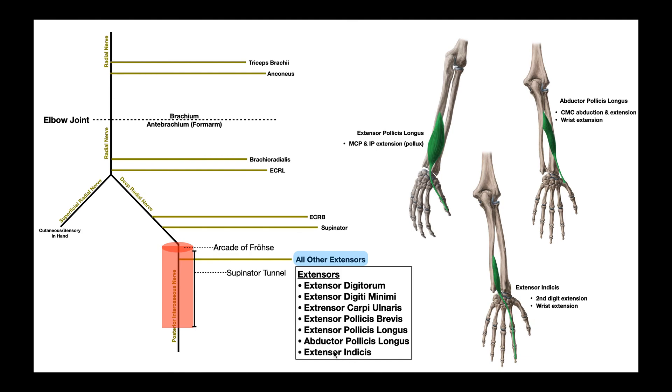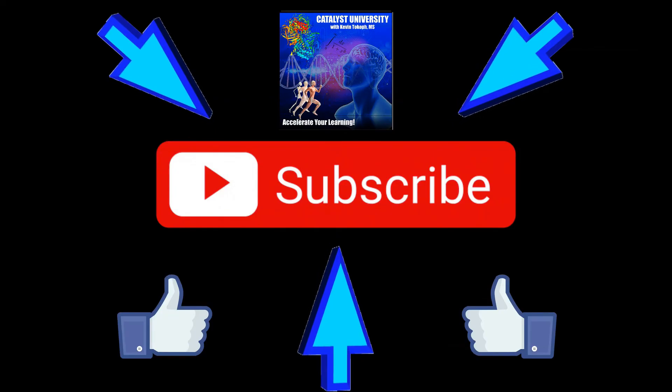Hopefully this video gave you a good overview of the radial nerve and its branches and what the functions of those branches are. Please make sure to like this video and subscribe to my channel for future videos and notifications. Thank you.